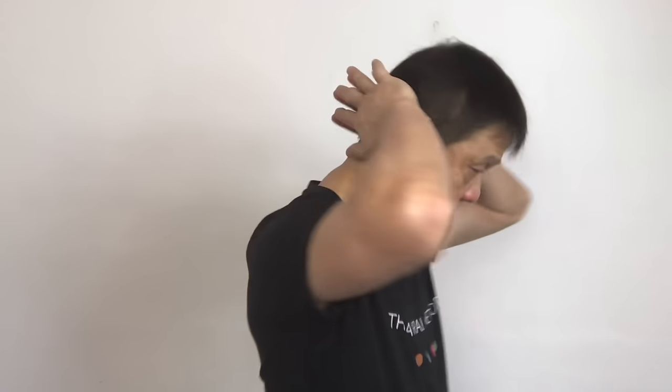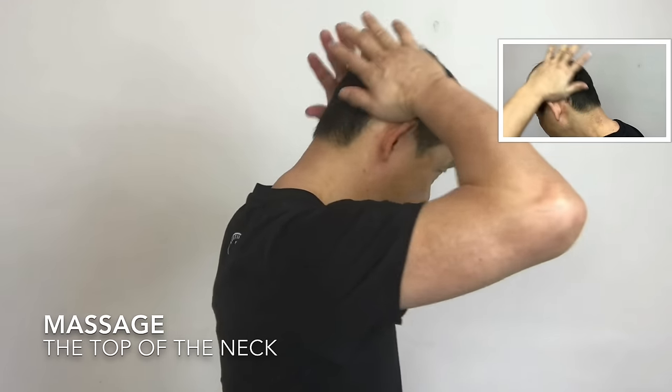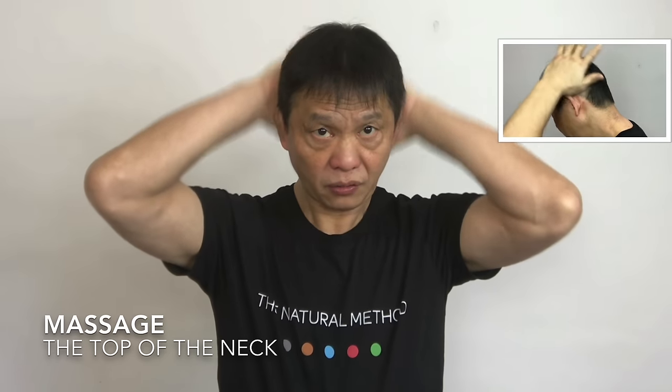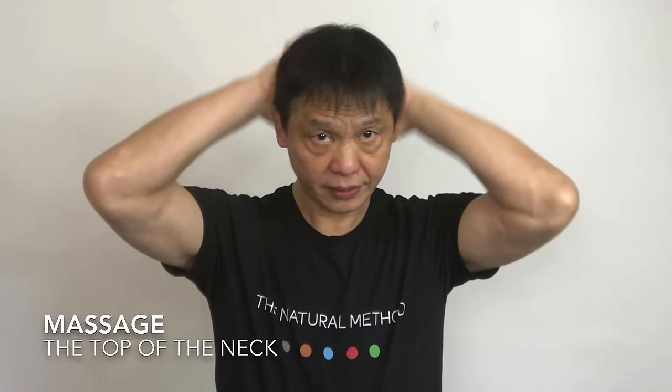Now massage your palm — one, two, three, four, five. And massage at the back of the ears — one, up and down, two, three, four, five. One, up and down, two, three, four, five, six, seven, eight, nine, ten. And relax.